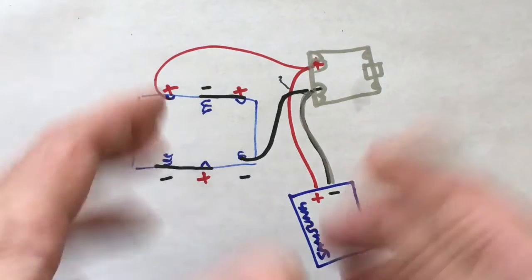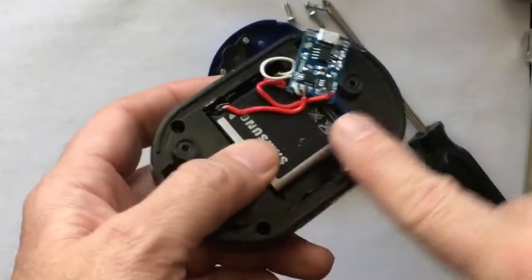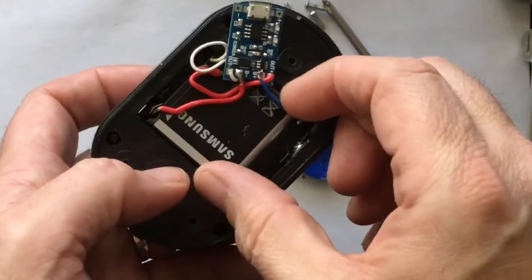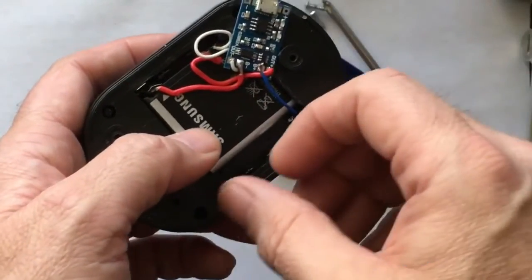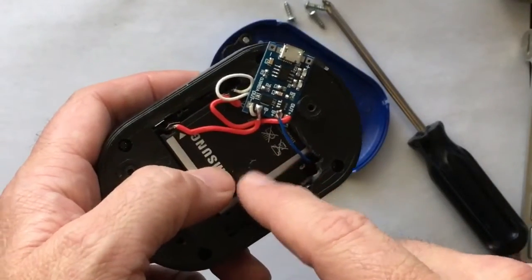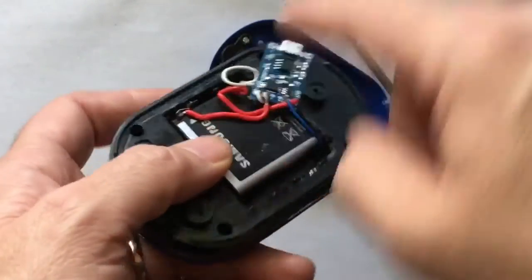The battery even says Samsung. Thanks for appreciating my incredibly colorful and amazing drawing. I had to break all this open to get the battery to fit in there, because the first battery I tried to use fit right in here perfectly — it was one from a different phone — but that battery was dead because it was so old. This one was working, so I grabbed it and had to chew all this out.